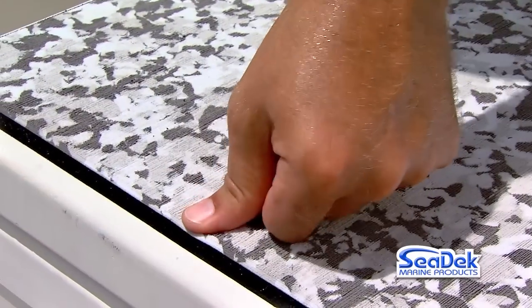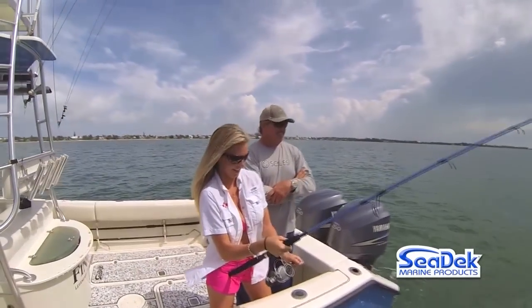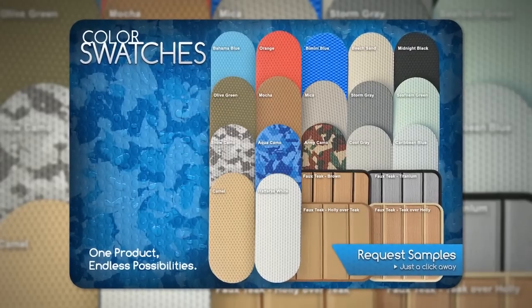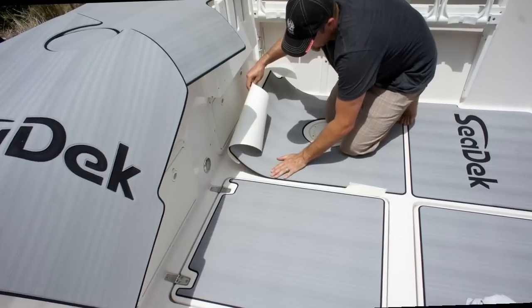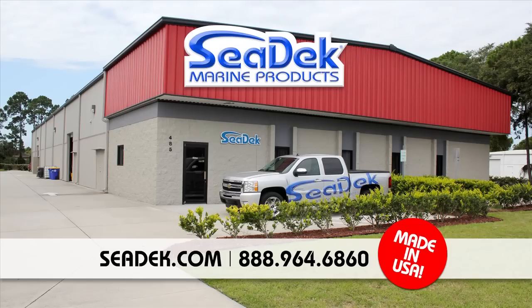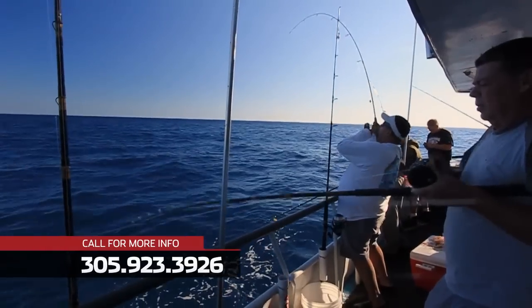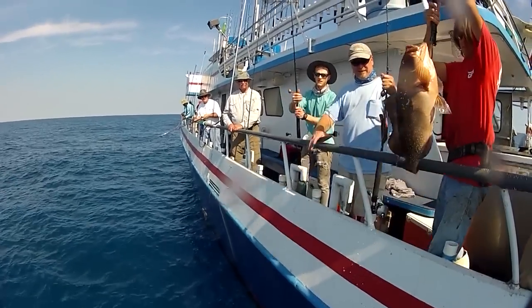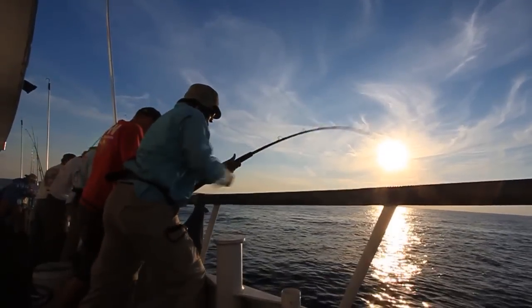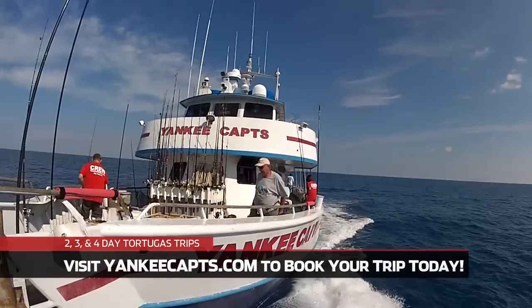Introducing Seadeck: a shock-absorbent non-skid material manufactured from UV-protected foam specifically formulated for marine applications. Seadeck's comfortable and durable surface protects your deck, reduces noise, and improves the look and value of any boat. Available in a range of colors, fully customizable and easy to apply with a marine-grade peel-and-stick adhesive. Visit Seadeck.com — surprisingly affordable, incredibly versatile. Tired of empty coolers? Book an overnight trip aboard the 100-foot Yankee Captains to the world-famous Dry Tortugas and catch trophy snapper, grouper, king mackerel and more. Now sailing from Key West, Florida, year round.